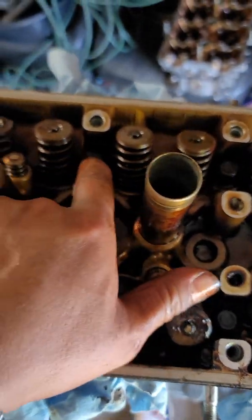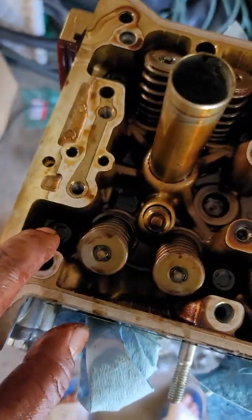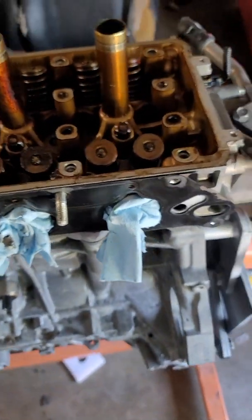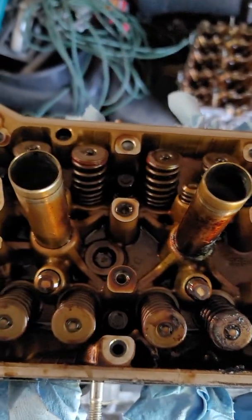I normally just leave them in until I get all the head bolts off. The head bolts are all kind of hidden — you've got this one here, this one here, this one here, that one there, and so on. That's two, four, six, eight, ten. Basically, if you've built motors before, it's always ten.